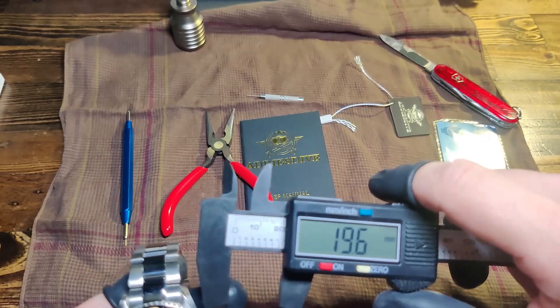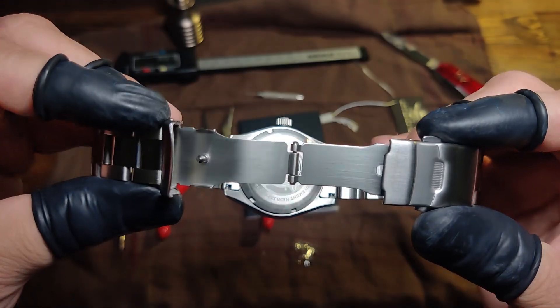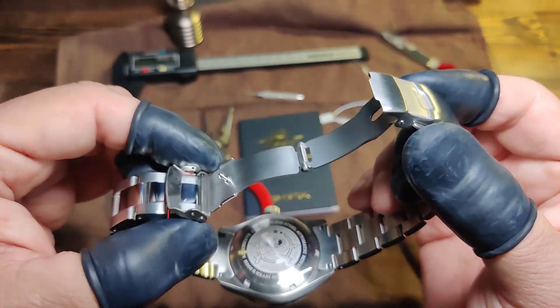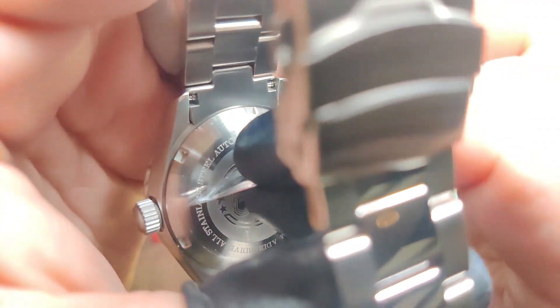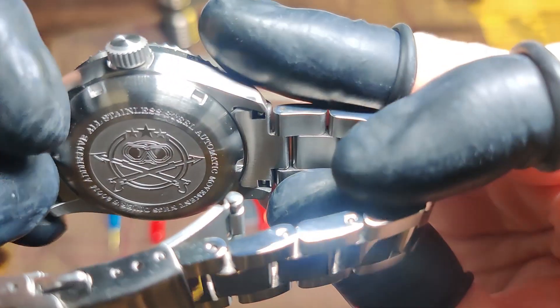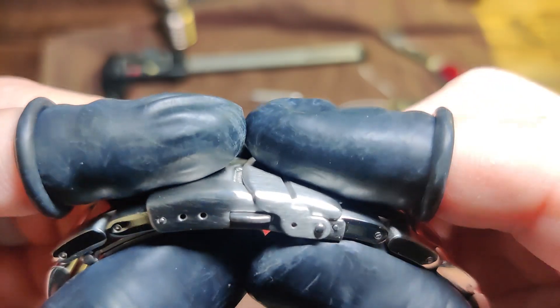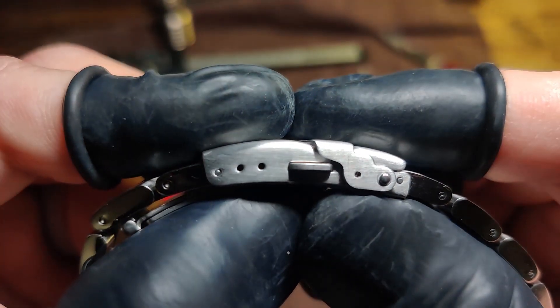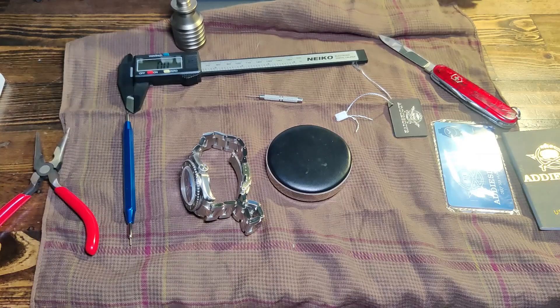Bracelet size is about 20 millimeters. The clasp is stamped — it's your basic clasp. I'm probably gonna change it to a strap, but it locks good and clips in nicely, though it's a little loose. I like the back case design with the scuba spears — nice. The spring bars are easy to get to, and we got three micro adjustments, which is nice — four would be best. Push-down links.